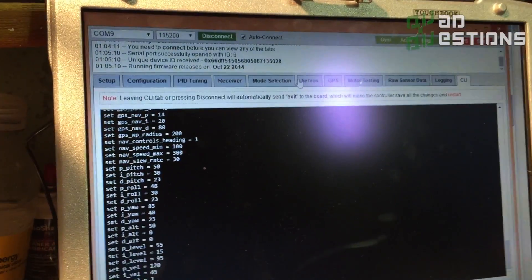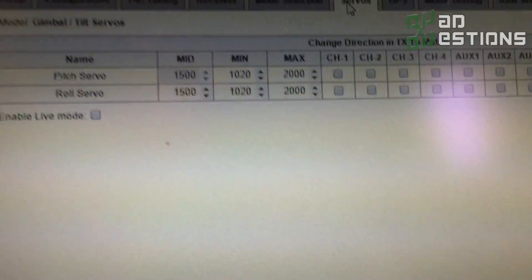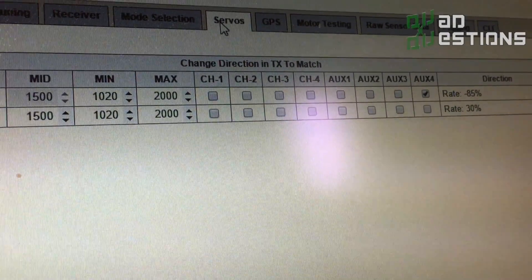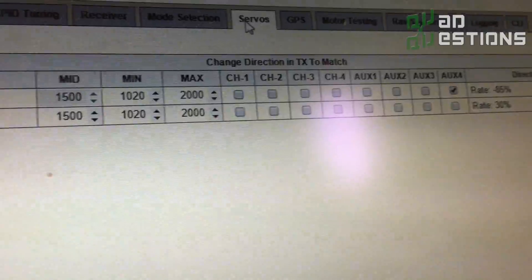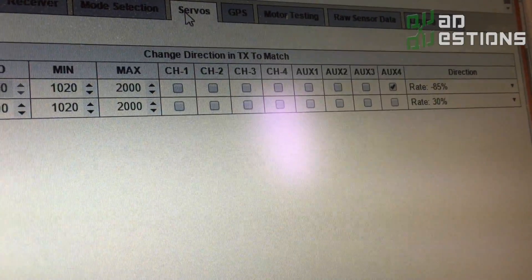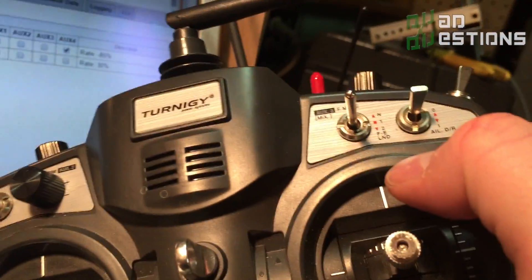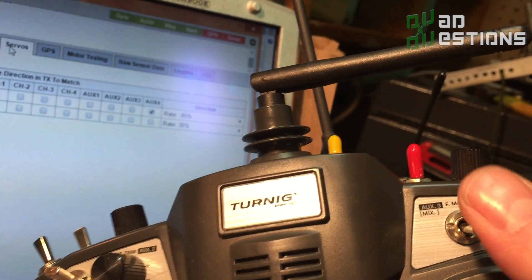Then you can go up to the servos tab, which wasn't enabled before, and look at your servo settings. For this quad I had to turn on Aux 4 as my control switch and set it to a rate of 85 — this is really going to depend on your setup. That tells you for the pitch servo, my switch on Aux 4 is controlling it. I had to adjust the direction to make it work, so when I flip the switch up the camera looks down — that's why you see a negative number. Flip up: camera looking down; middle: camera looking straight; down: camera looking towards the ground.